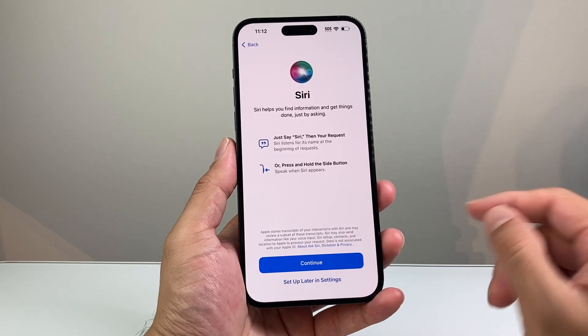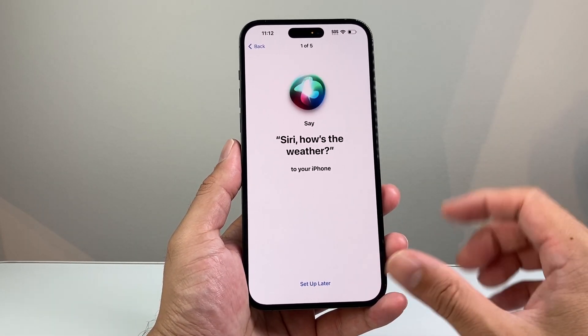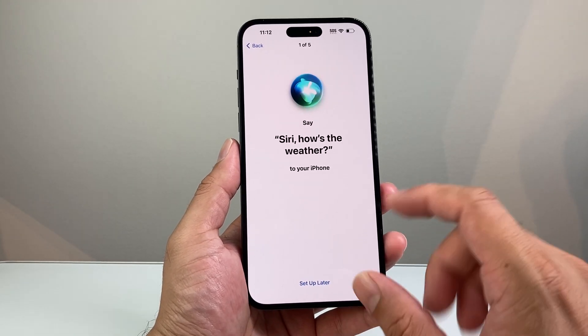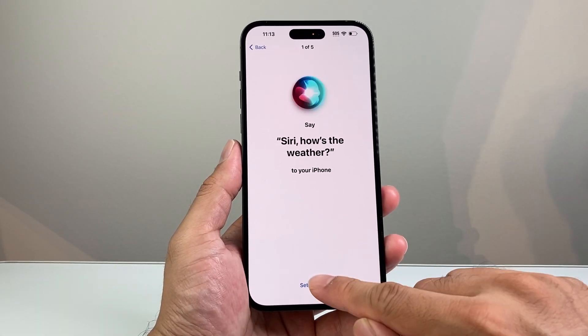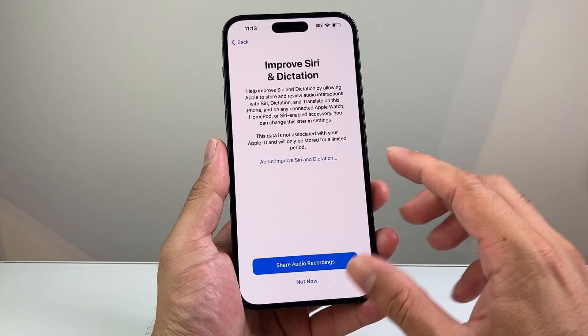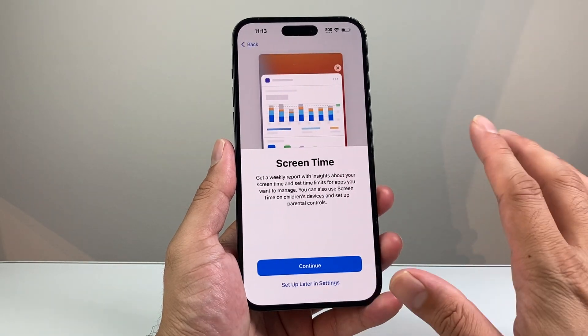Siri is the voice assistant. When you hit continue, you can select a voice. You can then speak five commands so Siri can recognize your voice, or set it up later. If you want to improve Siri dictation, you can choose to share recordings with Apple, or skip that as well.